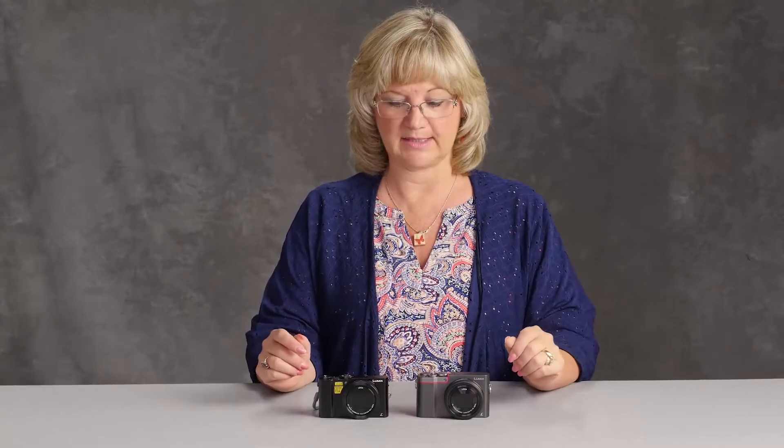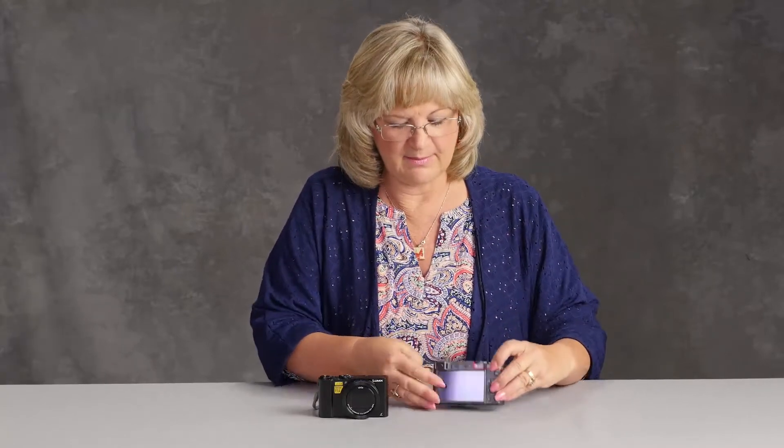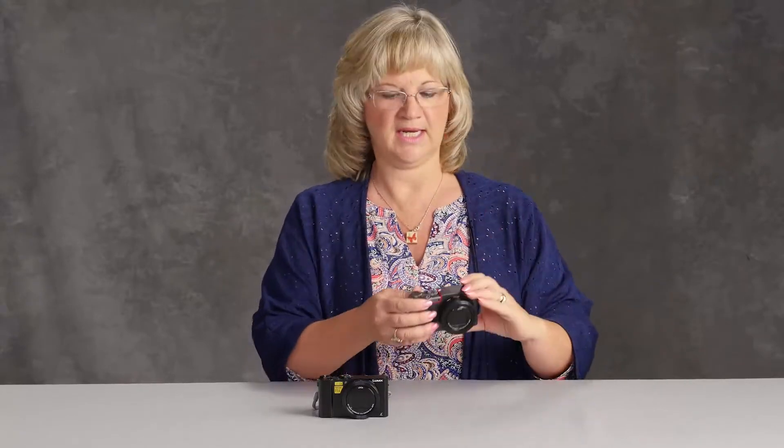We have the LX10 and we have the ZS100. Both are about the same price. There are two main differences, and the monitor is one of them. On the ZS100, the monitor is fixed — you can't move it — but it does have a little eyepiece so you can look through that, especially if it's a sunny day and it's kind of glary. That's really a benefit.